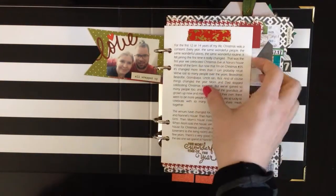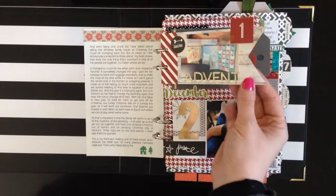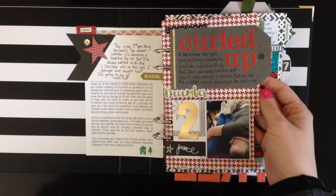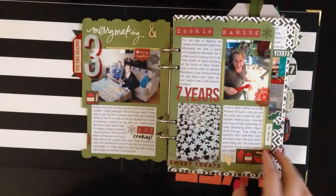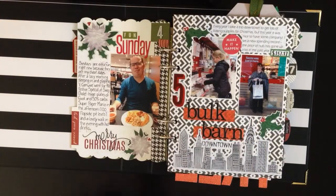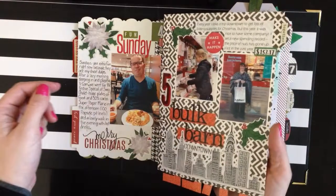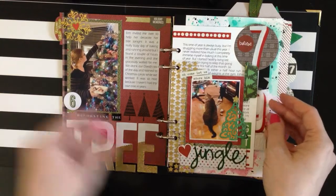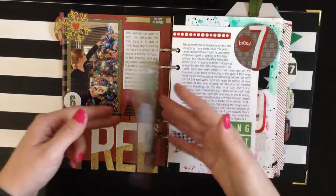Lots of journaling pages like this. Just a tag for day one — that was advent. Day two is a page that was curled up. Day three was merry-making and cookie baking, so that one got two pages with lots of journaling and photos. Day four was a fun Sunday. Day five was the bulk burn with my sister. Day six we put up my sister's tree, and I put an extra page in here for day six.